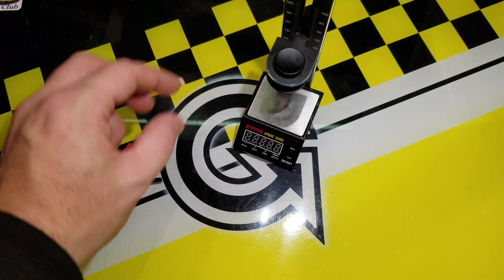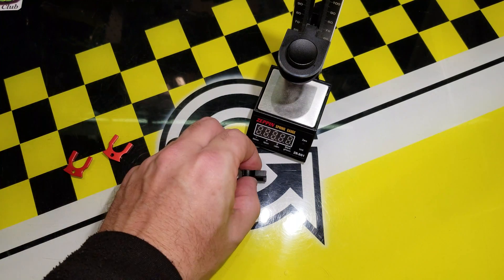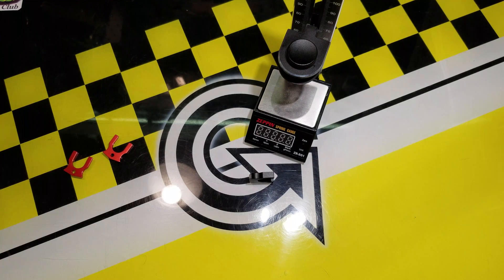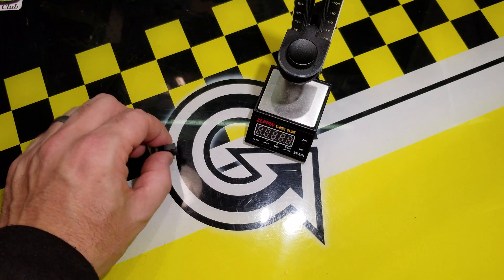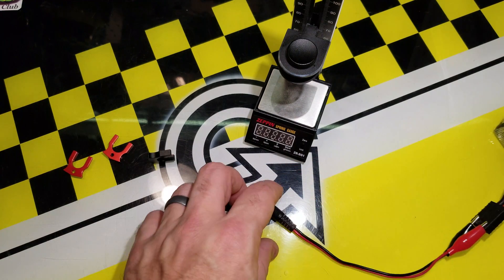Now in the box, what you get is the spring gauge and a 5 millimeter shim. I'll show you how that works here in a second. You also get an alligator clip to plug it in.